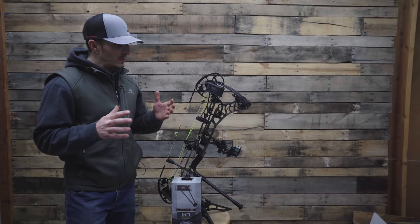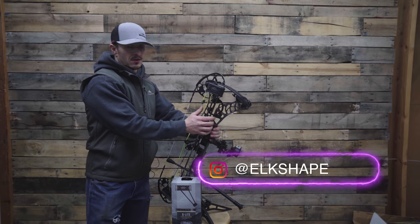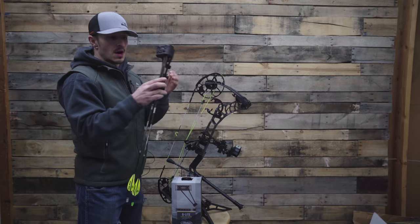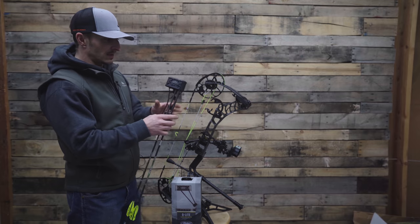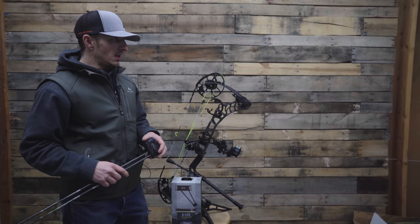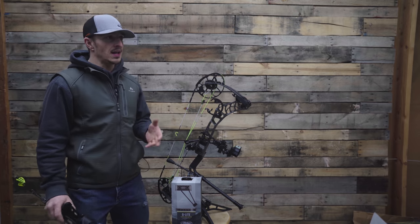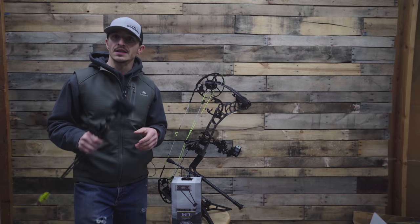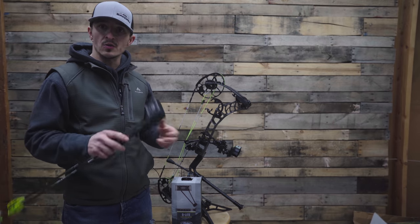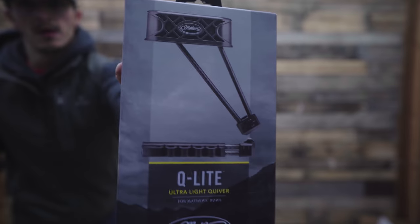Here's my bow — this is a V3 27. This is that web quiver, and if you didn't see that video, there are funny comments — people hate this thing but I actually really like it. I have a short draw and short arrows so I was kind of going to run this, but I wanted to make a video on the two-piece quiver from Matthews, the Q-Light, if you run a ham ski rest like I do. It's blocky and one of your arrows is always hitting the cable. A lot of people didn't know — myself included — that Matthews makes an extension component that'll kick it out, and we're going to install that right here.